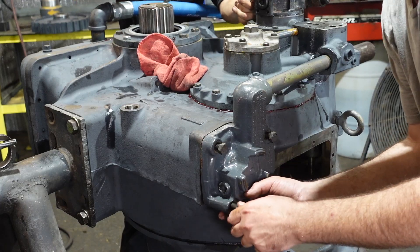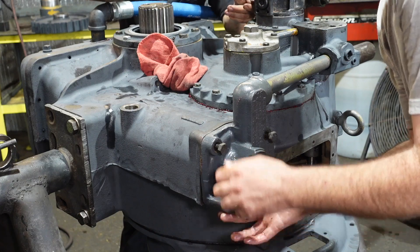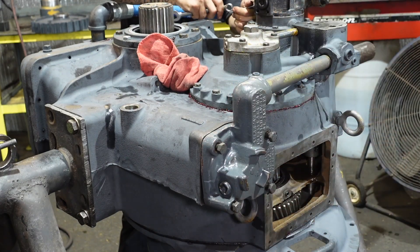The C model is just a little bit more updated than the B model, a little bit easier to work on, easier parts to find.